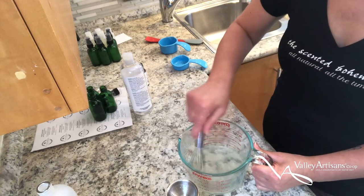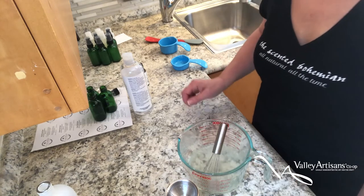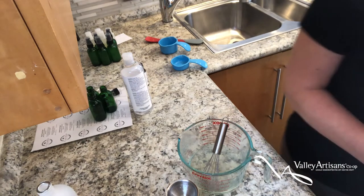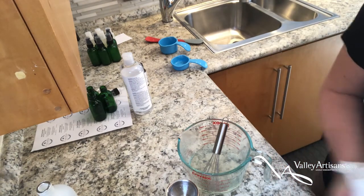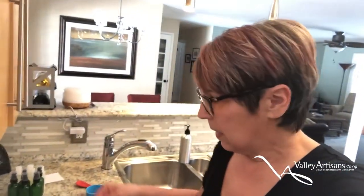Now whisk again and then just keep pouring. You can also use an eight-ounce bottle if you prefer, or split it into two four-ounce bottles. These are pump bottles — you just pump it out. You can put it in a squeeze bottle as well, or even in a spray bottle.